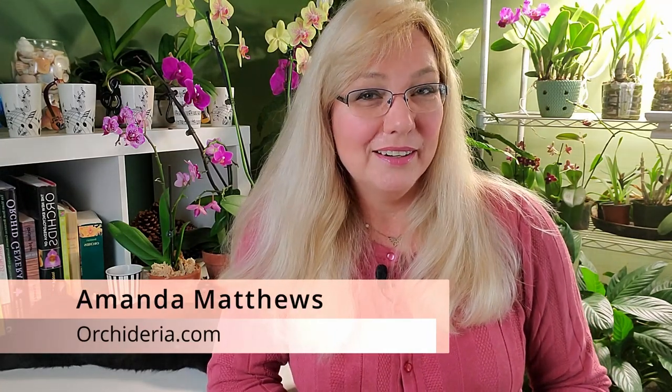Hi, I'm Amanda Matthews, and thank you for watching this video at Orchidaria, where I share my tips on how to grow orchids indoors. And that's my assistant, Midnight — more like my boss — making sure I get these videos out on time.